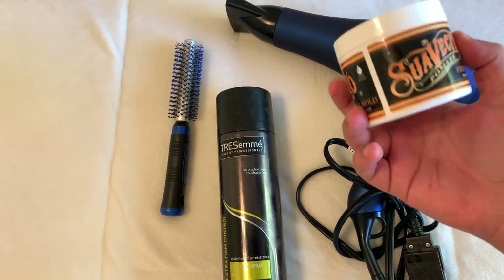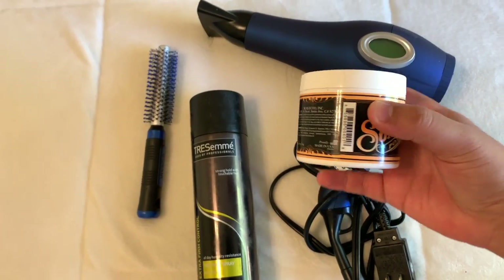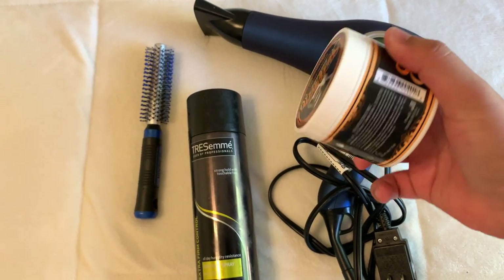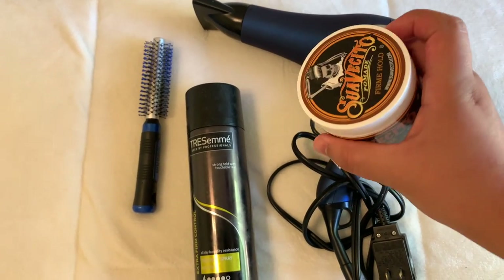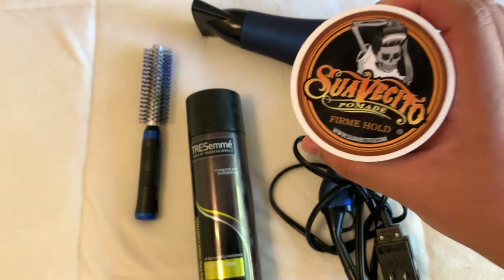It has a very great hold and this right here is a really good pomade — I definitely recommend it. That is why I'm leaving a link down below in the description so you guys can go ahead and get your own on Amazon. It's not that expensive and it's a super great product, I definitely recommend it.